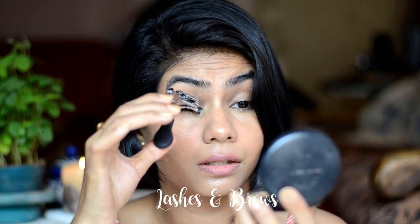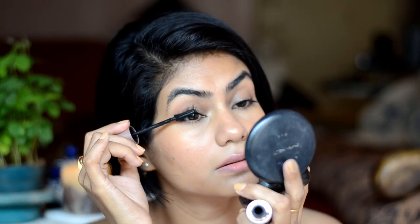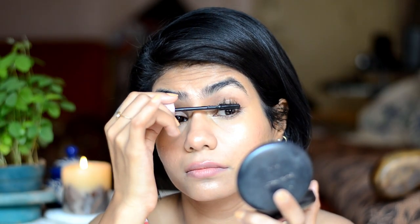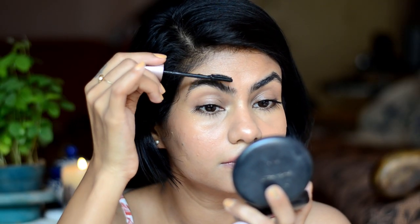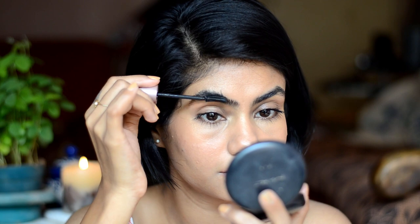Next step is I'll curl my lashes and put on some mascara. You can use any of your favorite mascara. Also don't forget the lower lash line. And whatever is left on the wand of the mascara, I'll just use it to brush my eyebrows up and make them look more bushy.